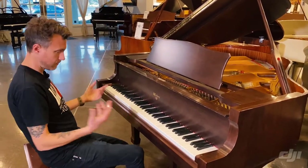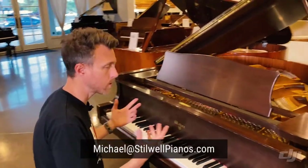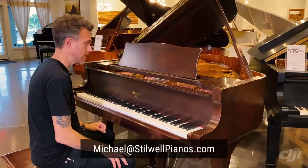I'll play this one for you guys. If you have any questions about this particular piano or any other piano on our website, always feel free to shoot me an email at michael@stilwellpianos.com.